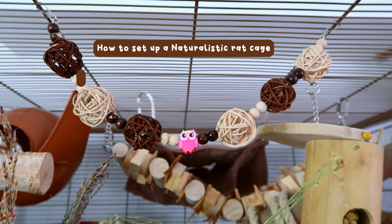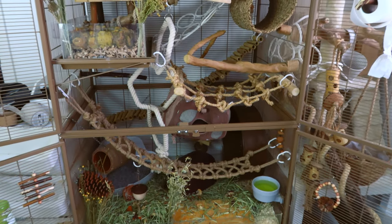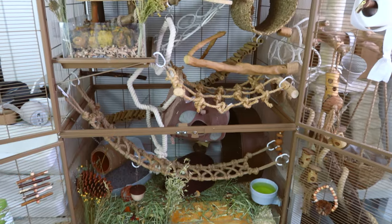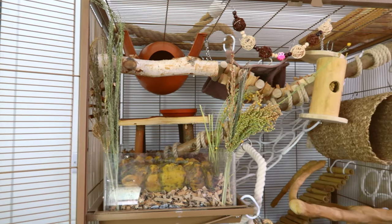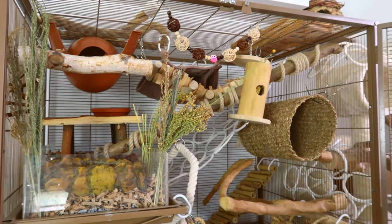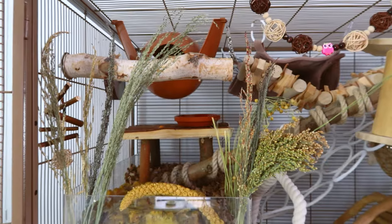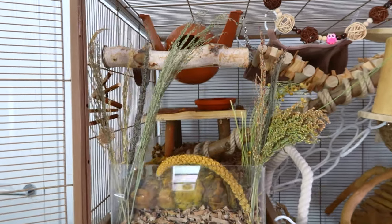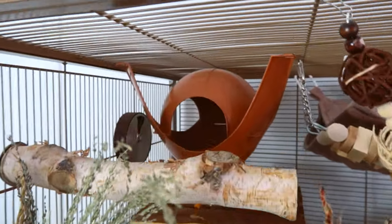Hello! It has been a while since I've had a proper rat cage setup — with getting new rats and doing introductions, it's been a while since I've had the entire cage to set up, and I've missed it. I thought I'd film the entire process step by step of how I set up a naturalistic rat cage, and of course showing you a cage tour at the end, because there is a bit of a thought process that goes into it.